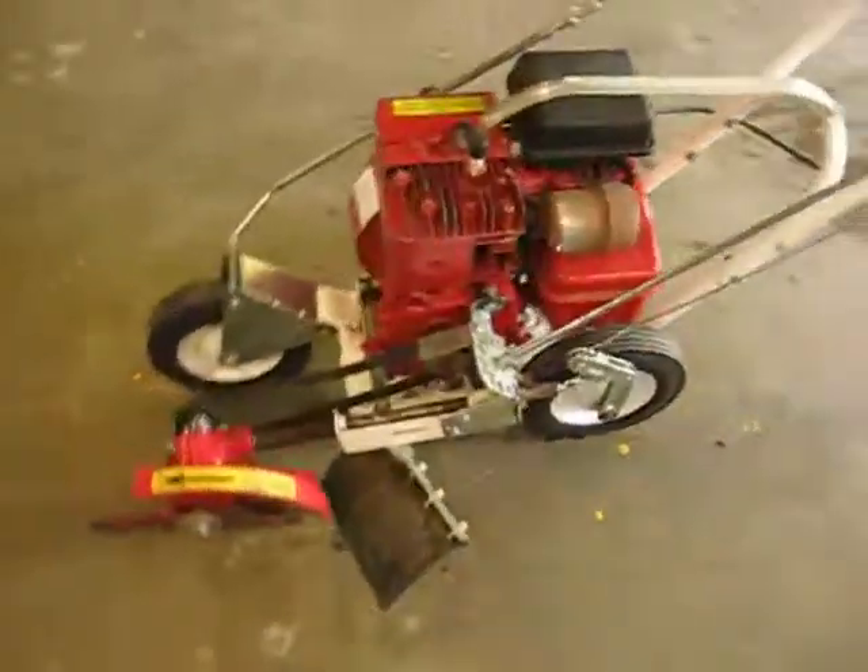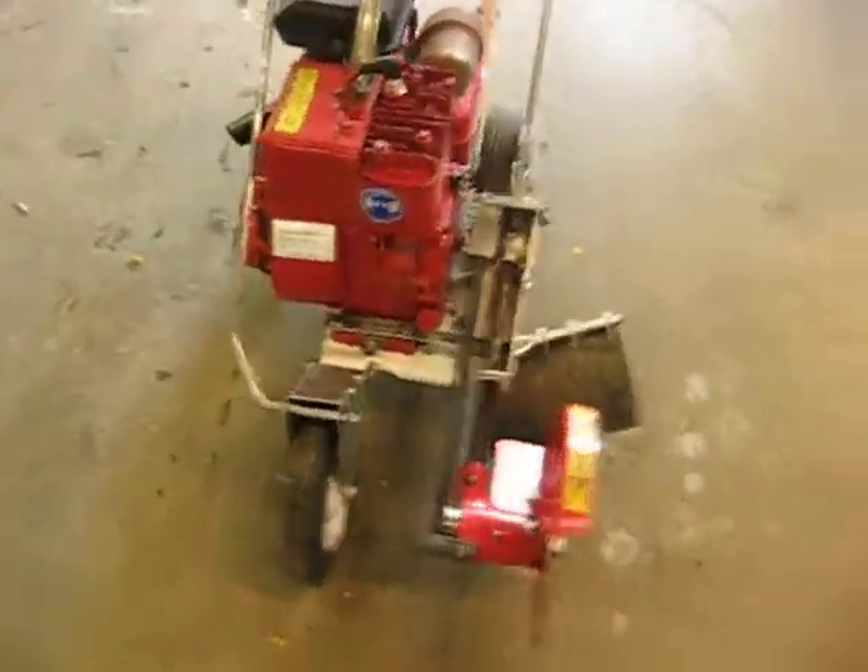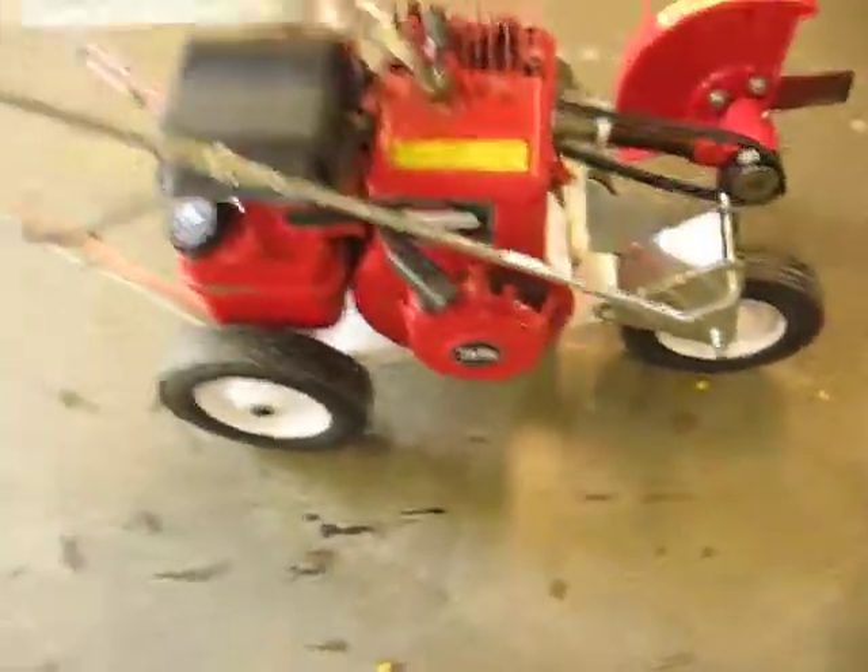Just picked this up at a yard sale, got it home, and realized I really didn't need an edger — especially a 3.5 horsepower edger.